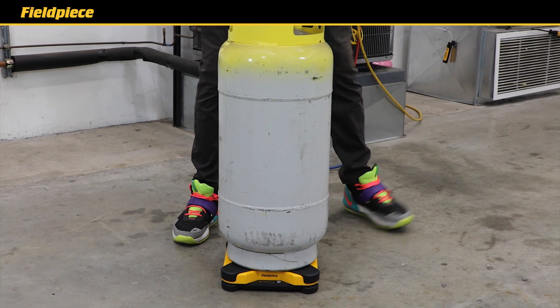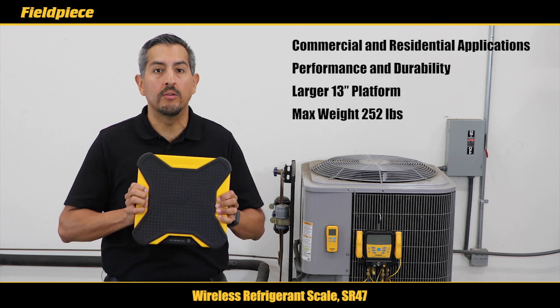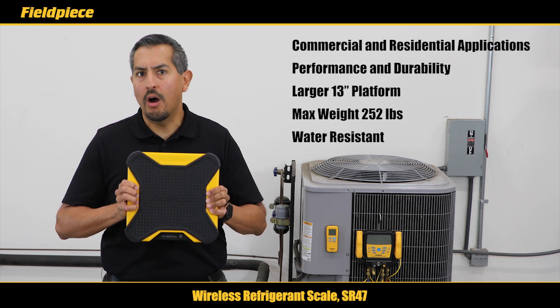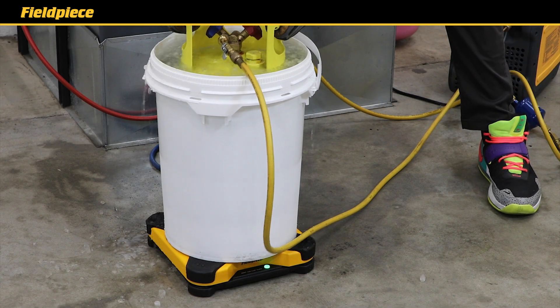It has a large 13-inch platform to fit even large recovery cylinders and can measure a max weight of up to 252 pounds. The SR47 is water resistant to withstand harsh field conditions like rain, sweaty recovery cylinders, even hose showers and those refreshing ice bucket baths.